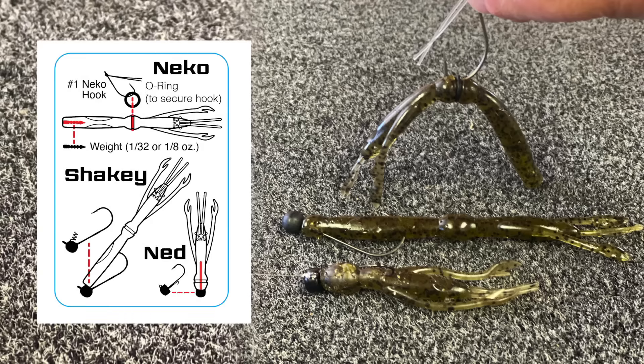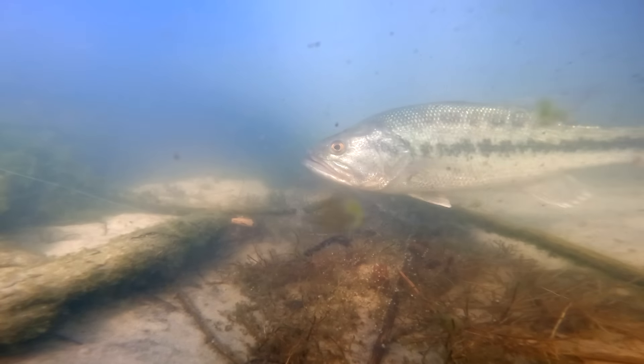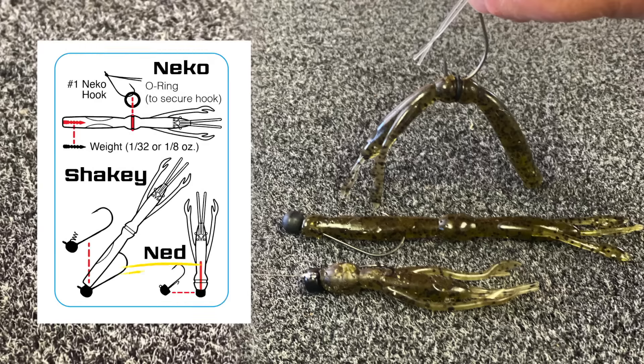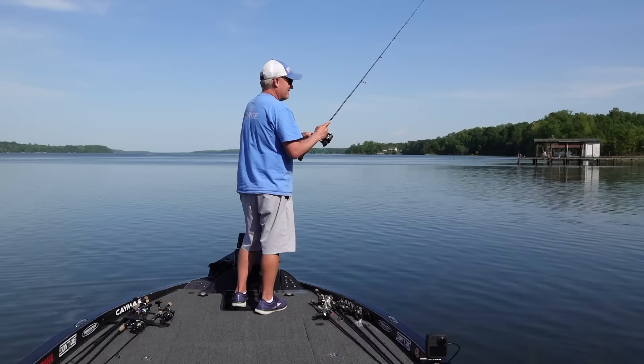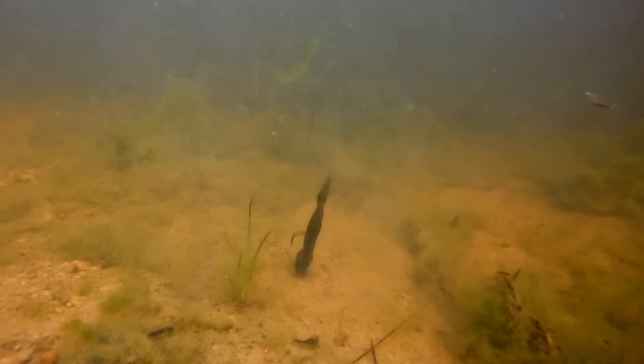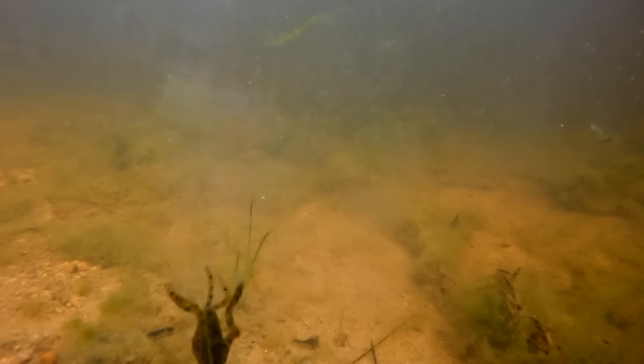Three of the best ways to rig this are on a shaky head — I'll fish this when I'm in really heavy cover and need something weedless. Also, a Ned Rig if you're fishing more open water, especially smallmouth and spotted bass. This open hook on the mushroom head is really, really effective at catching a lot of fish, especially in clear water.